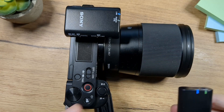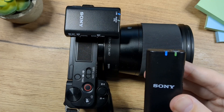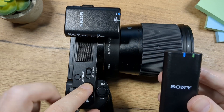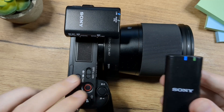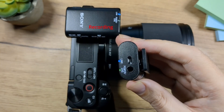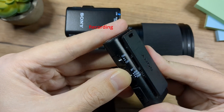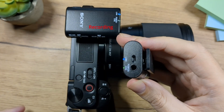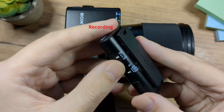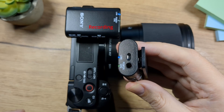My camera is on and you can see the blue light on both units, which means they are connected. I'm going to record a short video to demonstrate the audio for you. First, setting it to zero decibels — test, test, one, two, test. Then setting it to minus 10 decibels — test, test, one, two, test. And now setting it to minus 20 decibels — test, test, one, two, test.